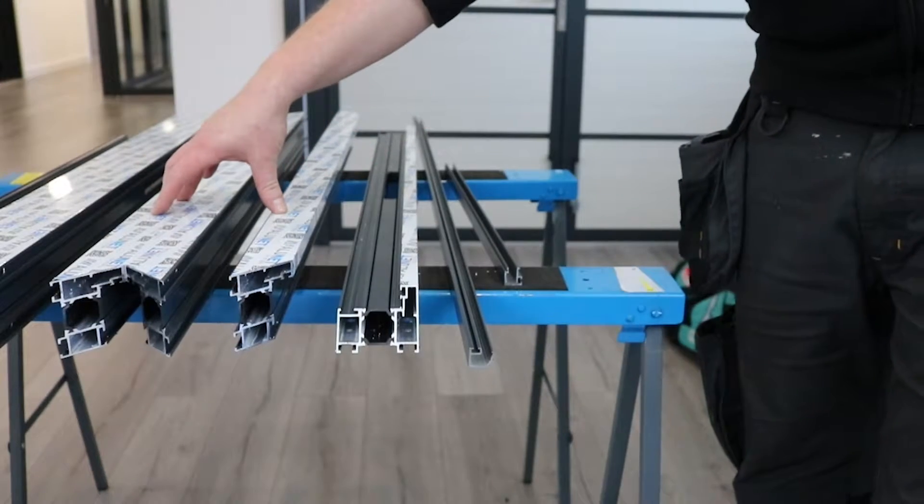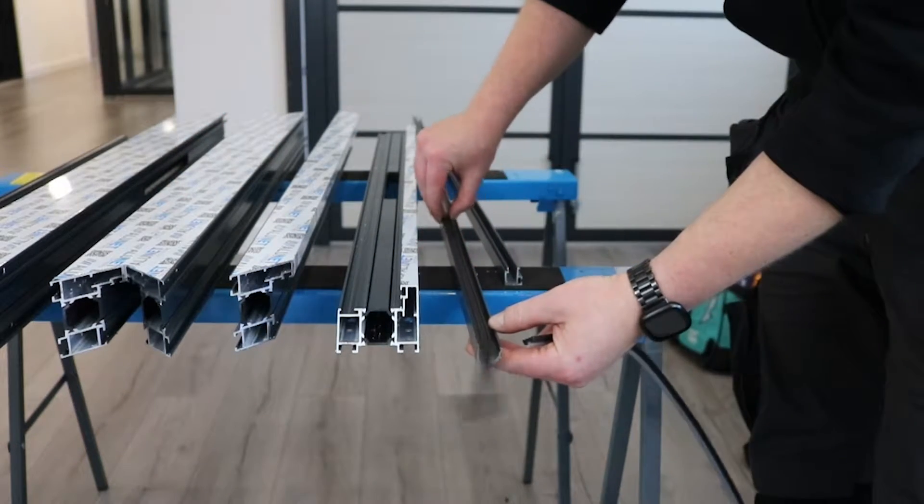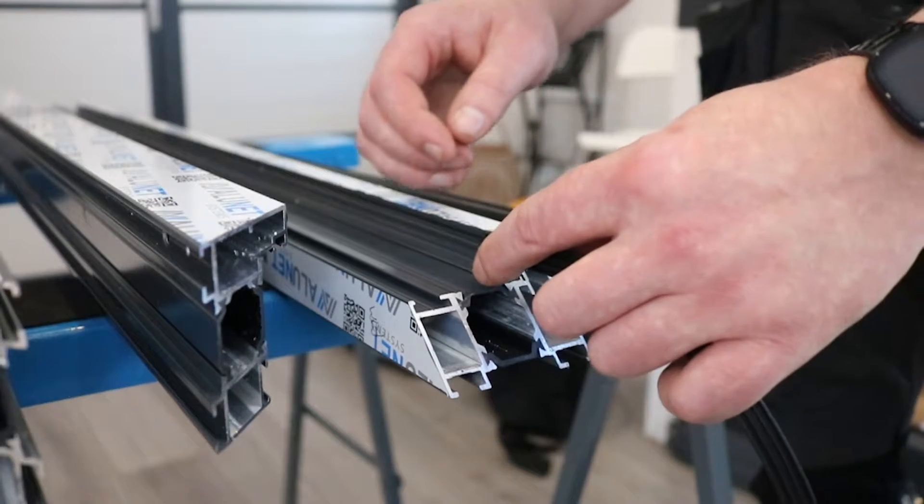First, cut and punch all the profiles according to the cutting list. If using a clipping bead, put the FE11 gasket into the full length of the bead and the sash before cutting.